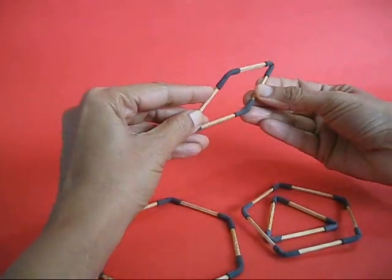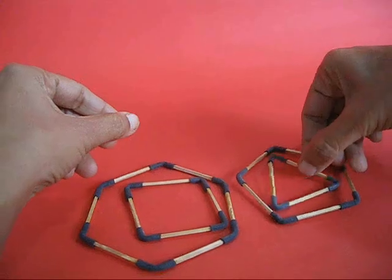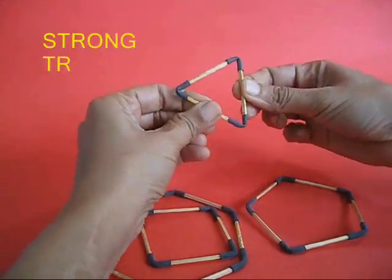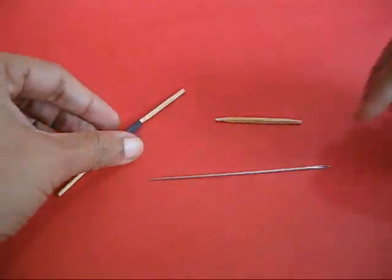If you push the square, the square distorts and becomes a rhombus — no more 90 degrees. But if you inspect the triangle, no matter what you do, a triangle remains a triangle. The triangle is the strongest polygon.